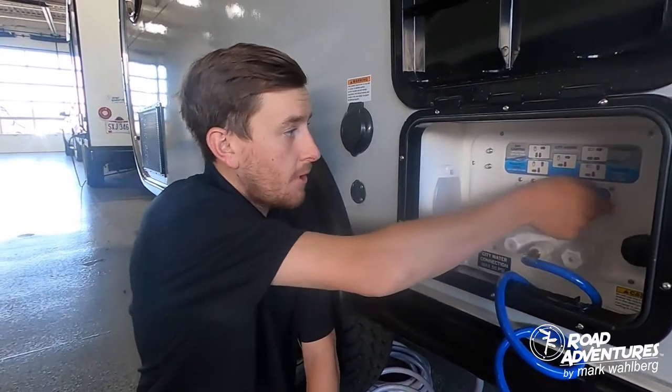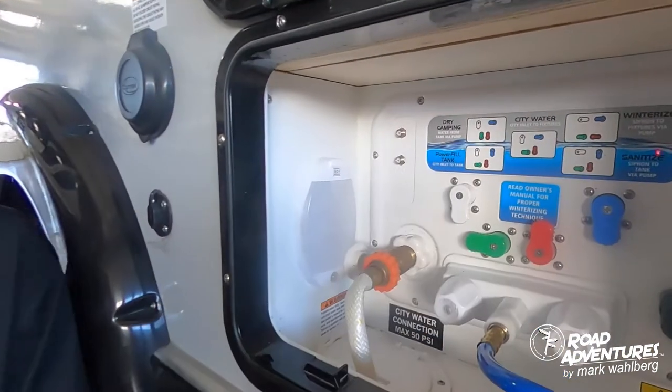If you are dry camping and would like to fill your freshwater tank, to do so simply turn the blue knob to the vertical position.